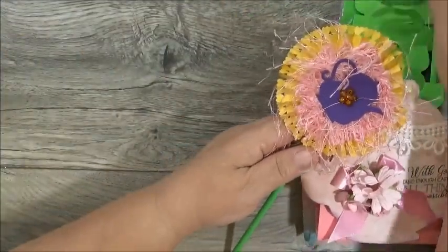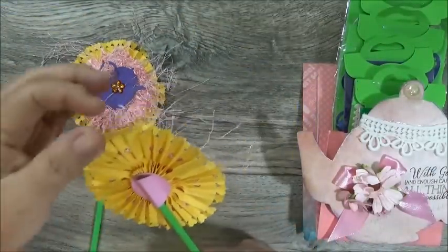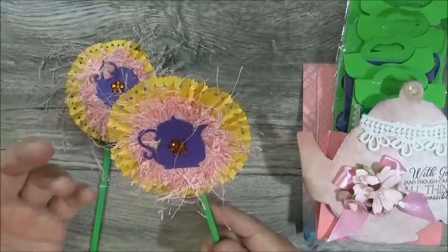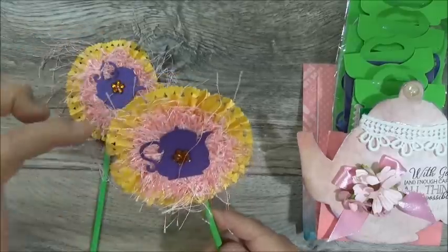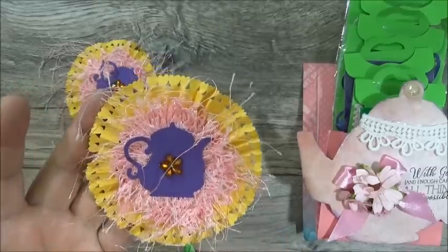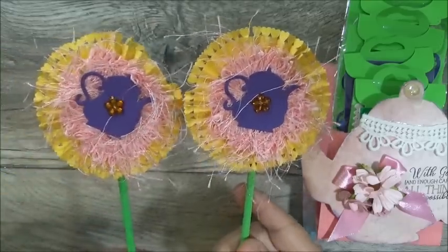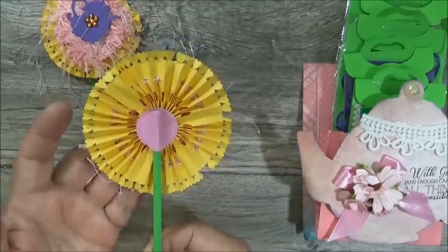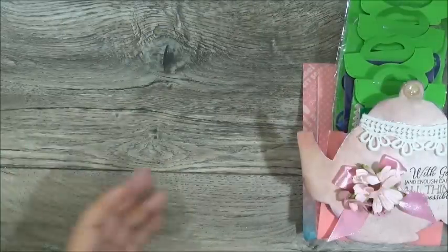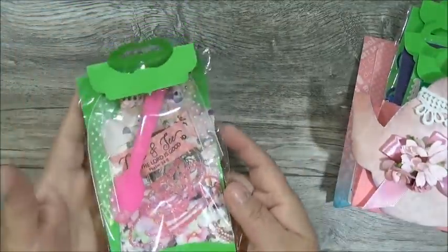I can see right off the bat that she did make two wands — each of the packages has two wands in them. She made them with a yellow paper and used some kind of edge punch with hearts all the way around the perimeter, then added eyelash trim in the center, and then a little purple teapot with bling in the center. Both are exactly the same and have a green straw. There's the back to it.